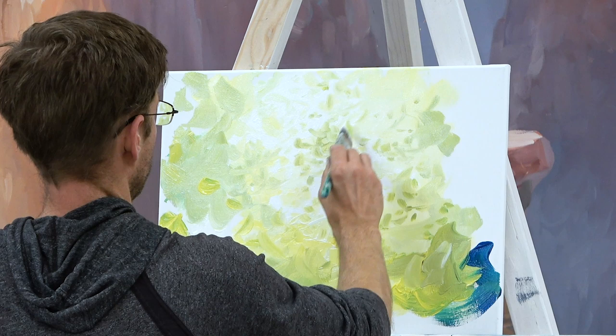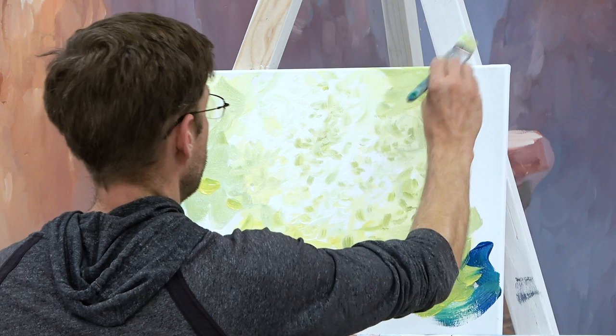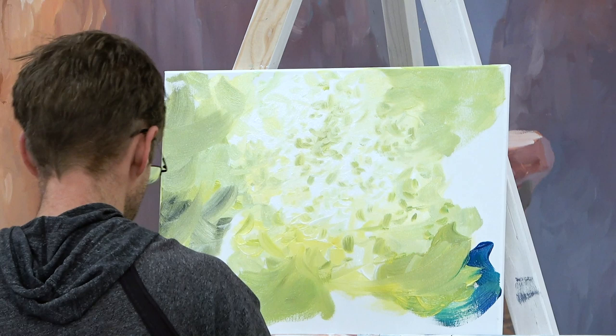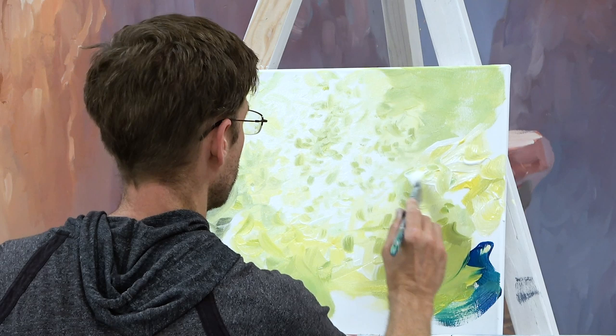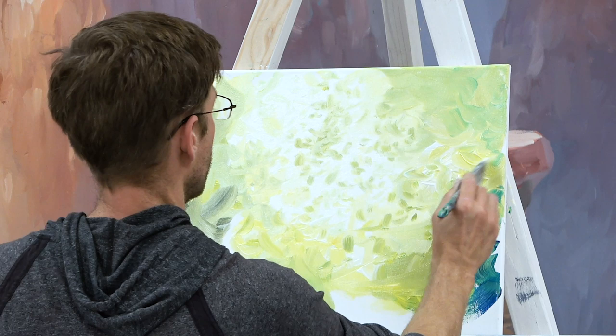I'm just making these little leaf shapes, still in my light furthest-away canopy colors. I'll fill in up here and down here, adding a little bit of black to make it darker. I'll also put my bright yellow-white-green way over here in between to make some bright light popping through the edge of this picture. Wherever I want to show light coming through the canopy, I just make all the greens get a lot more yellow as they get brighter.